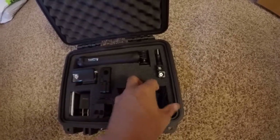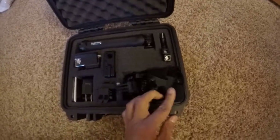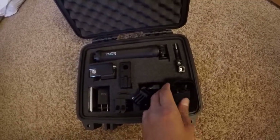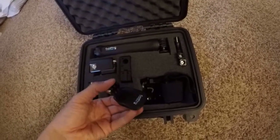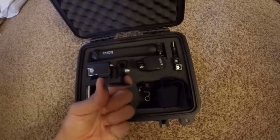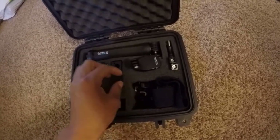And here's the adapter for your SanDisk or your microSD cards. You just have your basic head strap mount and then here's the hat mount that comes with it. I don't know why I bought this — this is for a tripod, maybe in the future if I get one.